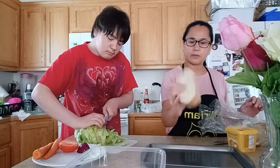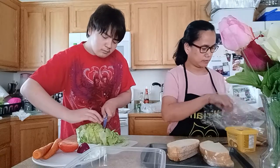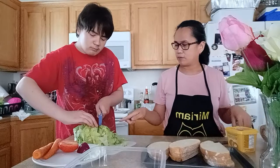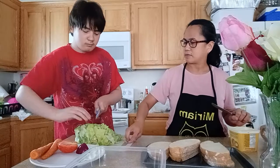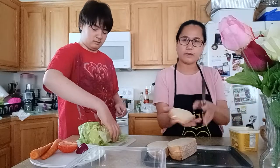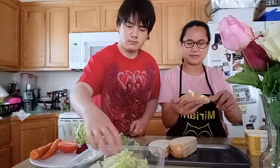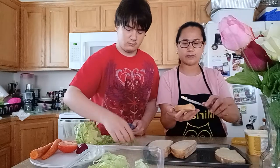I've got a sourdough bread here — you can use whatever bread you prefer. Once you're done slicing, put it in your bowl so you have space. This is how you do your garlic bread: you spread your margarine or butter on your bread like that, then line it on your cookie sheet.